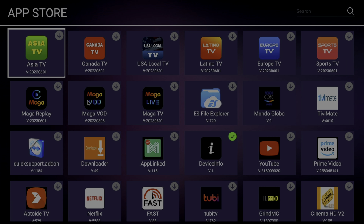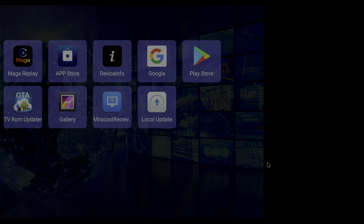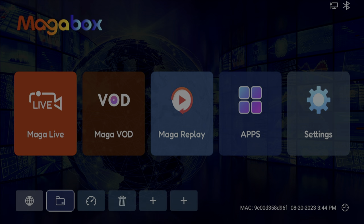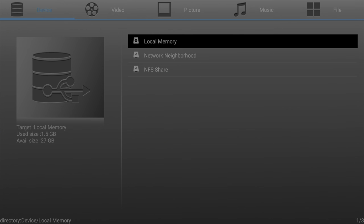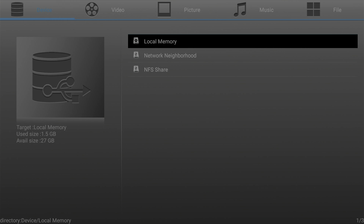In the app store we find all kinds of different applications that may be useful. We can also find the MAGA Video on Demand and MAGA TV applications, as well as others like Netflix and Prime Video — all available here on the MAGA Box to download. We also saw the micro SD card slot earlier.